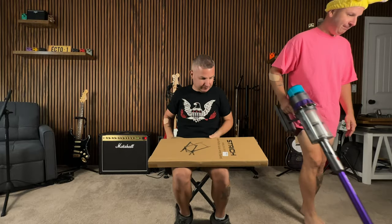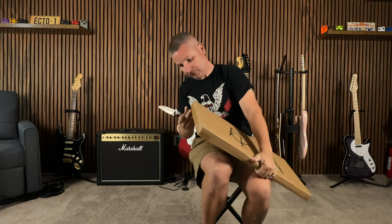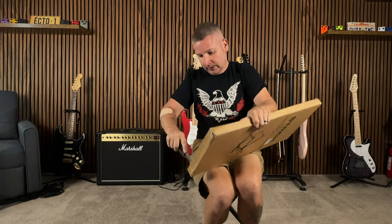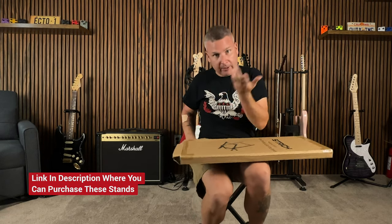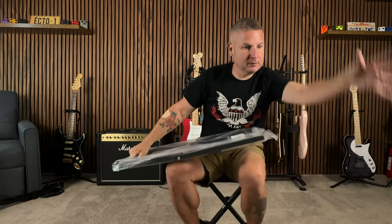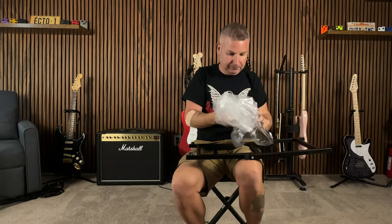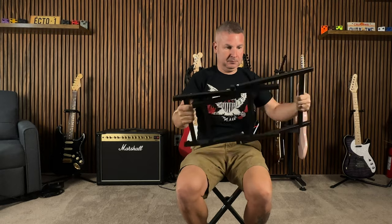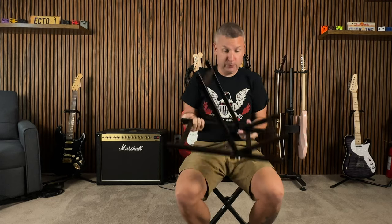All right, let's unbox this thing. Again, I'd like to thank Stritch for sending me this stand. They didn't tell me I had to say anything — all opinions are my own. And it's pretty cool, it's already set up. Pretty easy. There were no instructions, so easy that even I could do it.